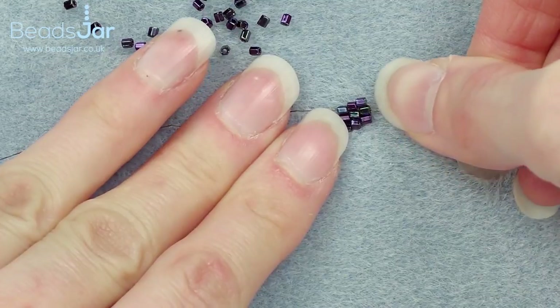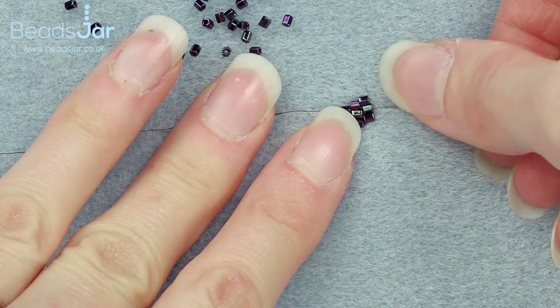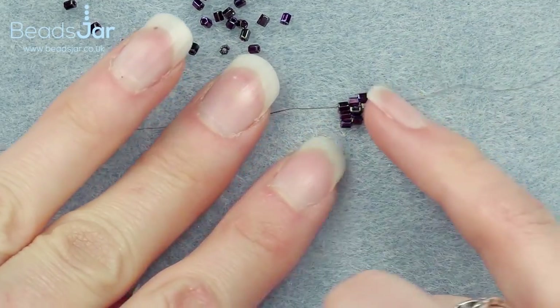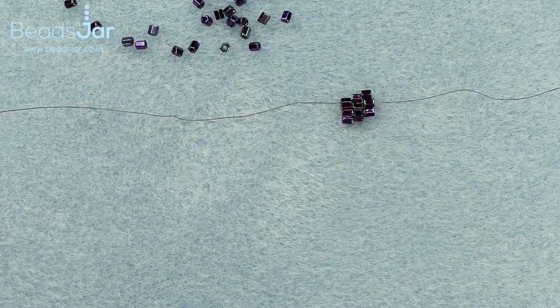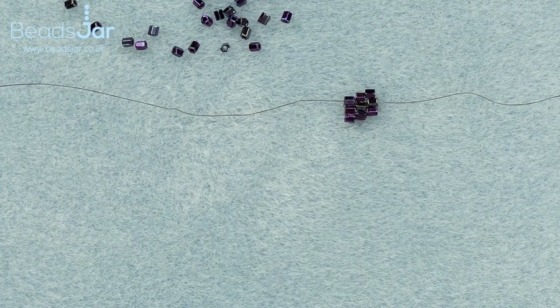We're going to continue this same weave for another two rows of the size 11s — so another two rows getting higher. Then I'll join you and show you how we're going to be attaching the sides and coming back along to make the other side of this project as well.